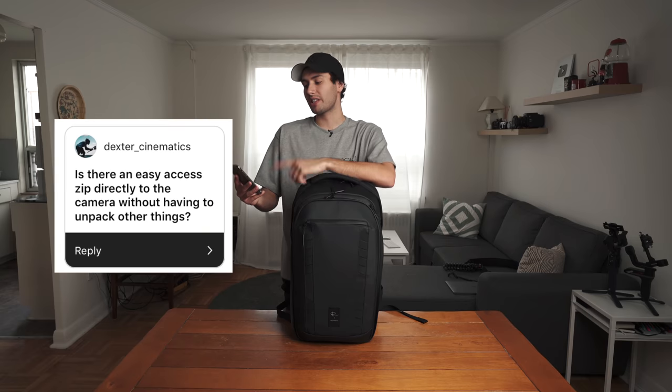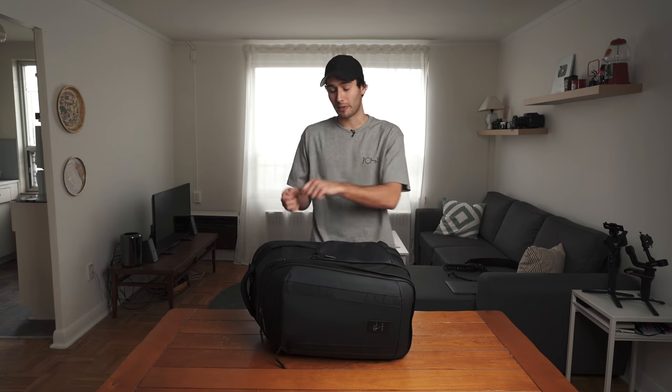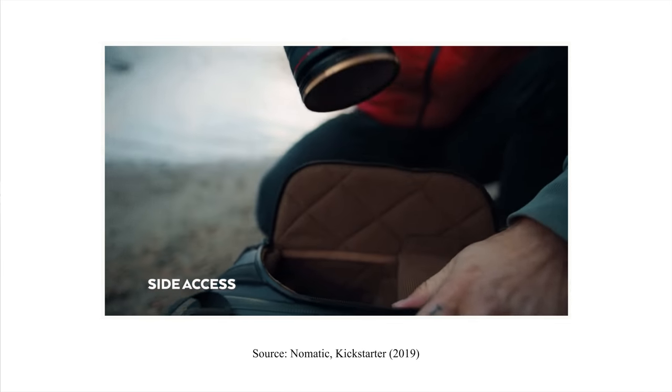Second question: is there an easy access zip directly to the camera? Yes, there is. If you turn the bag on its side and don't want to open up the entire gear compartment just to access your camera body, you can do so from over here by opening up the zipper — your camera body will be right there and you can start shooting.